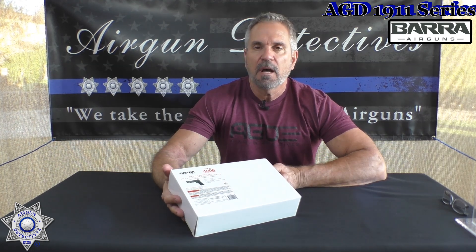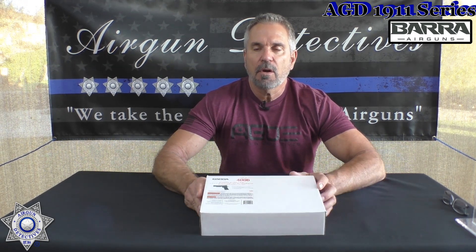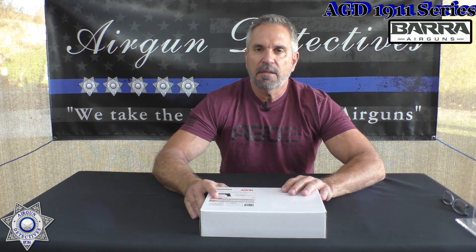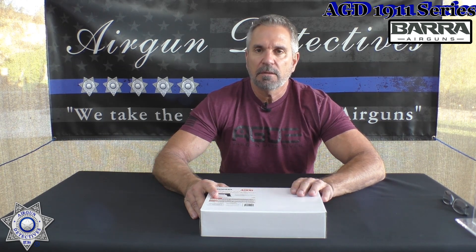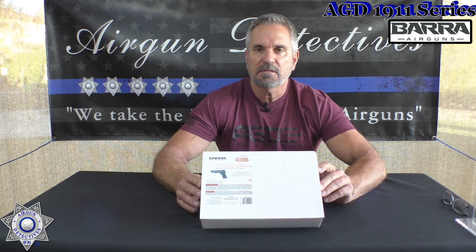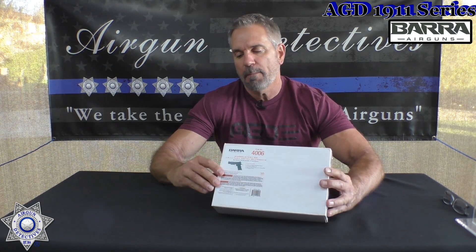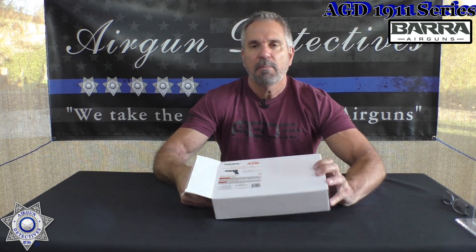Alright, let's get back to the Vera. This is going to be the first gun in our 1911 series. I'm going to feature a new 1911 every month in addition to two regular reviews. I'll also do a third review every month and it's going to be on a 1911 — so this is our 1911 series. The first one is our Vera 1911, put out by Vera Airguns. Let's show you what you get in the box.